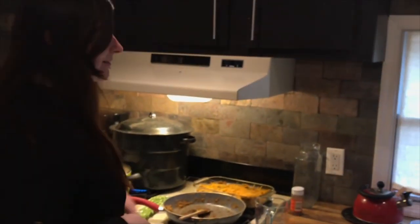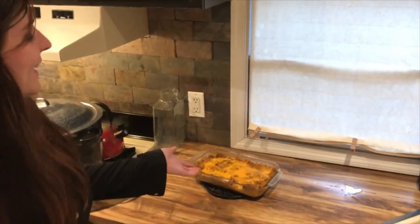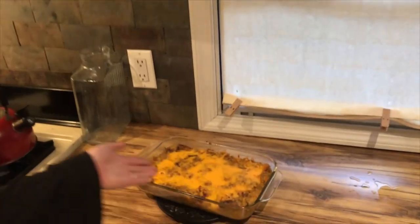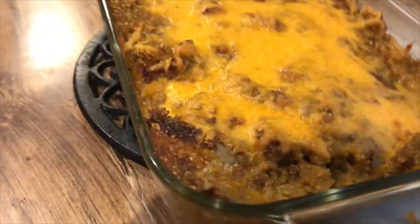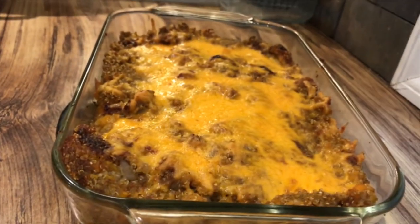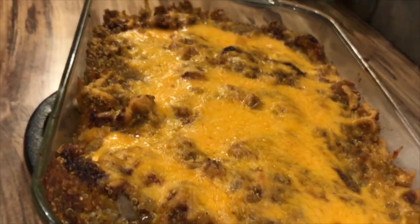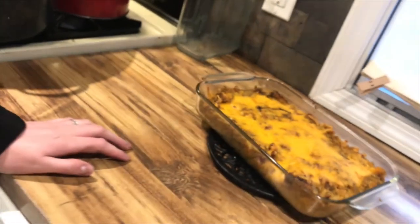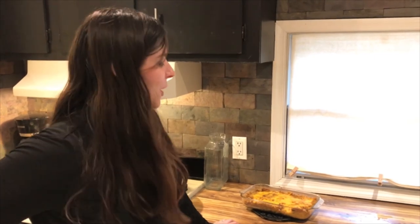We've taken the finished product out of the oven — nice and crispy, golden brown. It's going to be a joy to cut into. That's our butternut squash quinoa casserole! If you have any questions about what the Alliance for Positive Health does or about the Food for Life program, the information will be in a link at the bottom of this video. Hope you enjoy checking out our recipes. Any questions, give us a call.